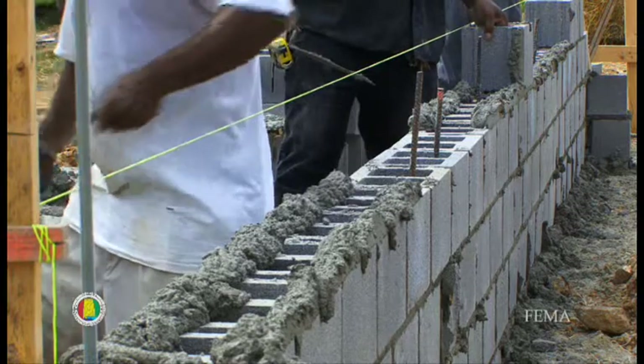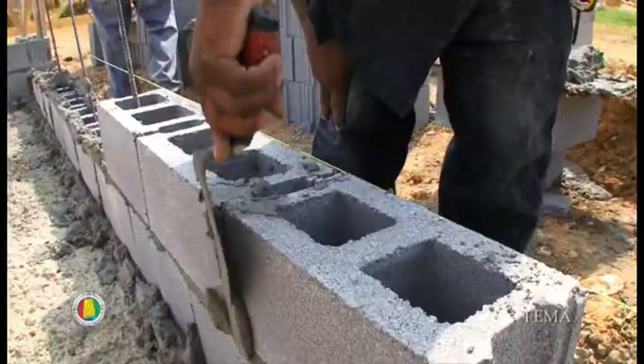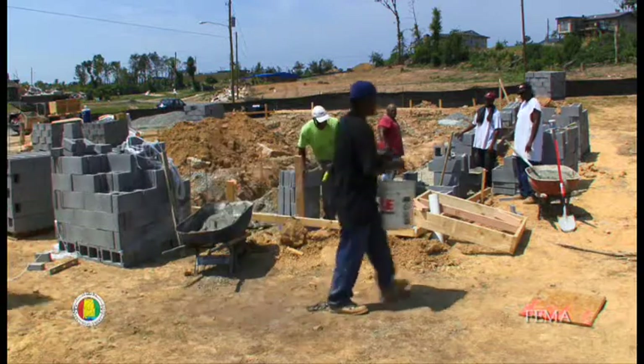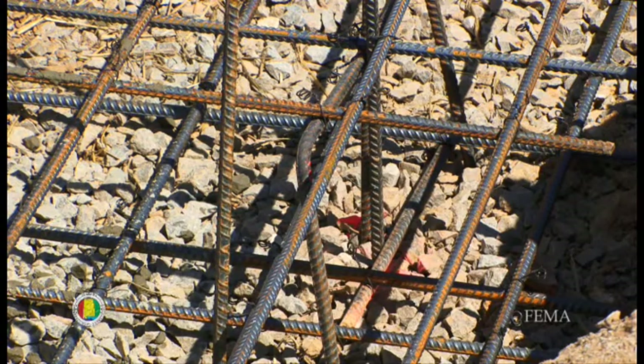They're using continuous load path, increased nailing patterns, and reinforced concrete foundations with rebar to help tie the structure and help it resist the wind loads. We increased the rebar in this particular house. We have six continuous rebars — three on the bottom side of the footing that are in the compression zone and three on the top that are in the tension zone.